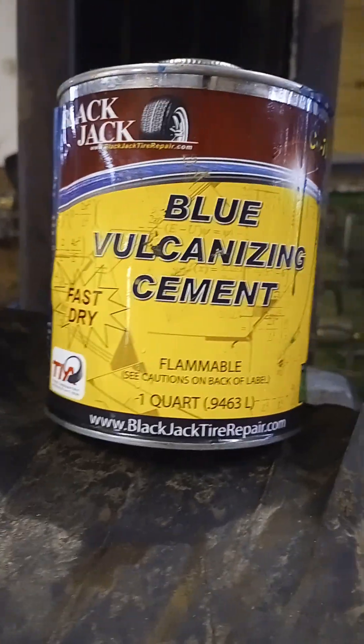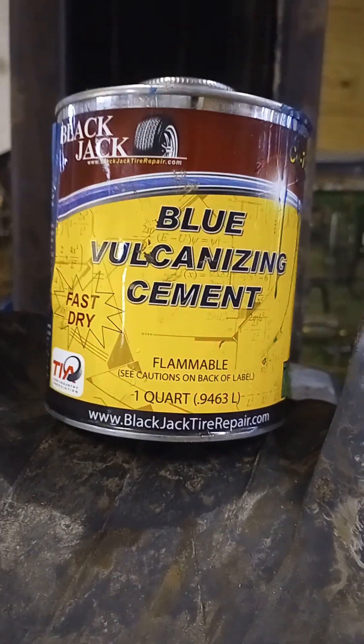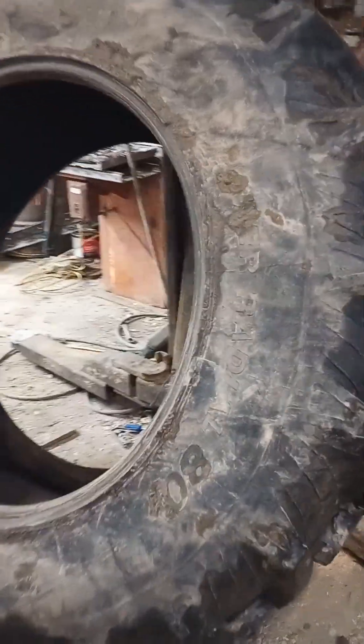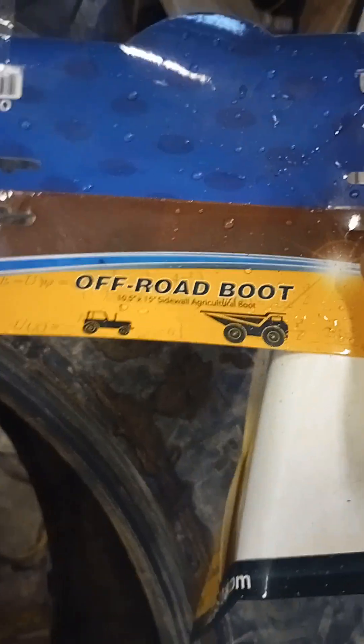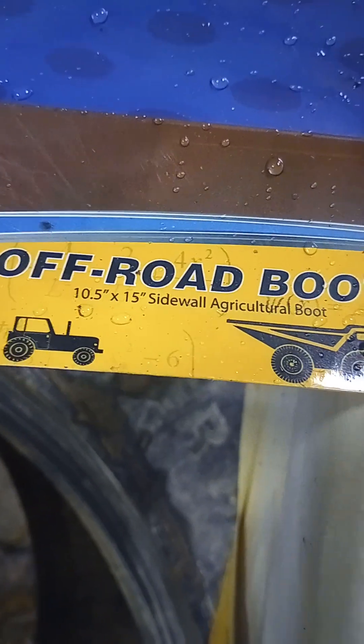I'm going to do a quick review here. I found this online — Blackjack tire repair — they sell all kinds of stuff. What I ended up buying, and I should have done a review on it before I actually put it in... we're working on a big tractor tire here. What we bought was — you can see it right here — it's their 10 by 5 by 15 inch boot. It's pretty good size and looks like it was made pretty good too.